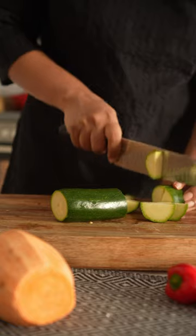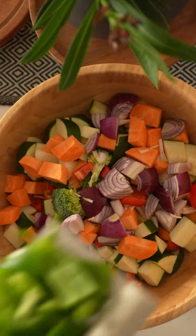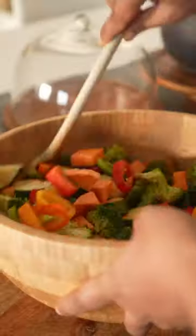A generous sprinkle of salt, a pinch of red chili powder for that gentle kick, and a touch of ready-made tandoori masala for that exotic twist. Next, we'll give them some love with a drizzle of luscious olive oil.